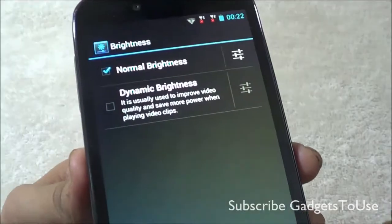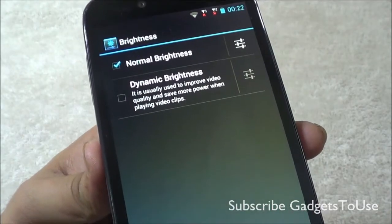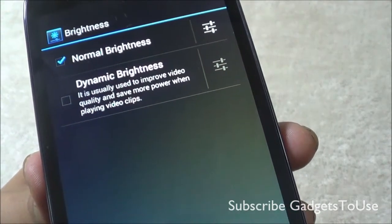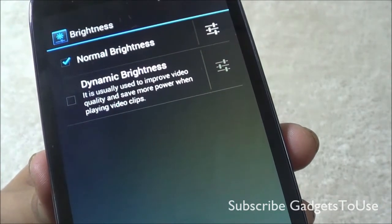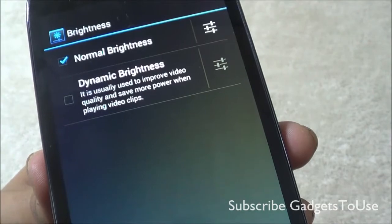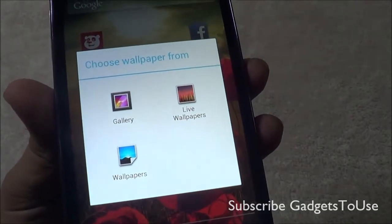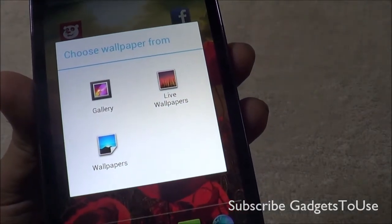The device supports automatic brightness adjustment, and you can also manually adjust brightness. There is also a new option called dynamic brightness, which further enhances power-saving capability and increases overall battery backup. For wallpaper support, you have static and live wallpapers, but video wallpapers are not supported on this device.